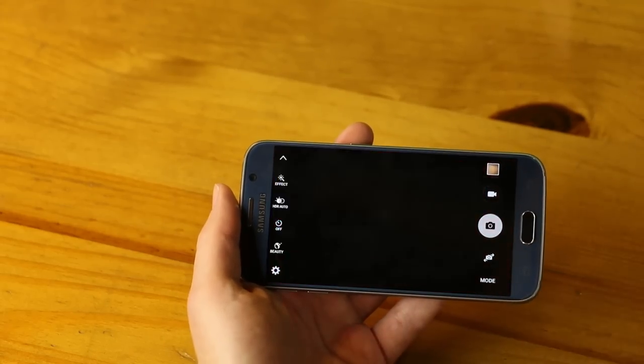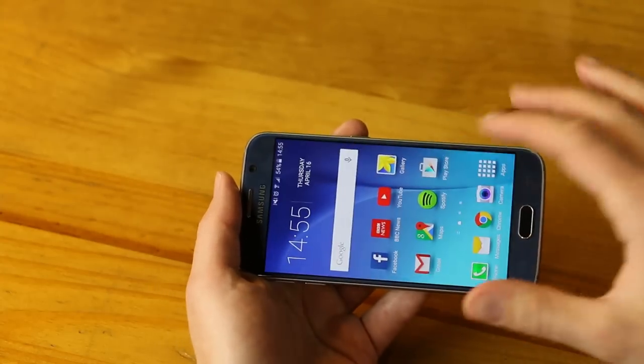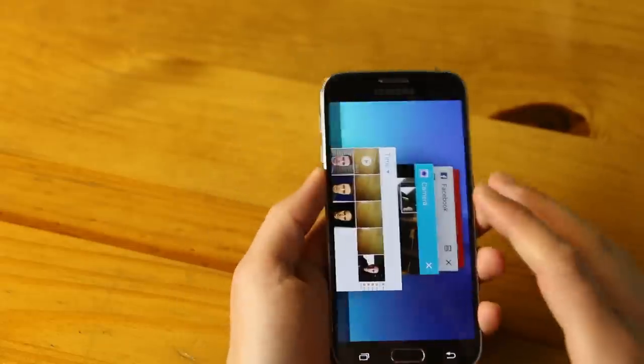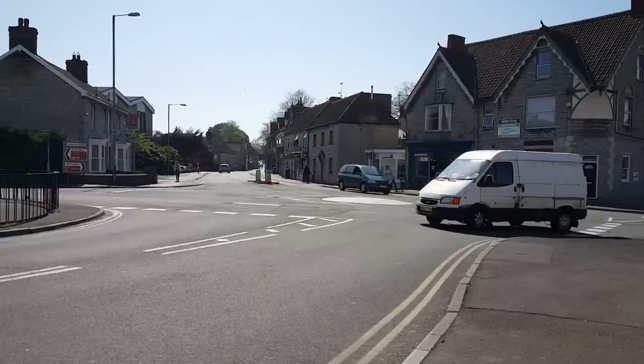For the front camera — this is me in my garden, well lit, no noise, good detail, really well produced and natural. There's a wide selfie mode: go to mode and select wide selfie, then angle the phone in both directions to capture a wider image. The result is a bit fisheye, but you get significantly more content in the picture. Stills are excellent both front and back. Let's look at video.